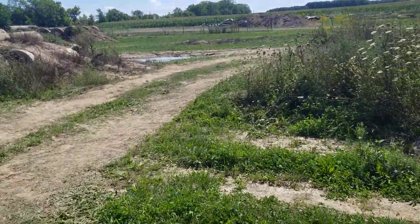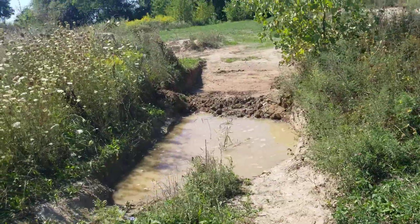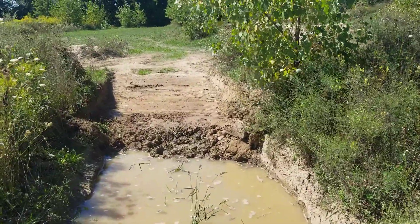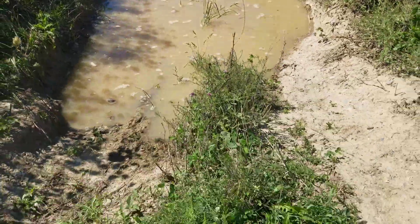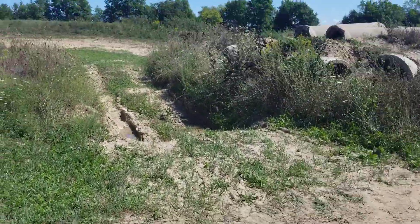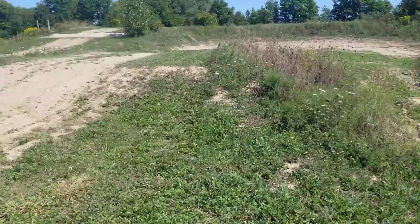I'm gonna connect these two holes — that one and this one. You can see it started to play around and sort of dig it out. Perks of having a nine-foot wide bucket. So I'm gonna keep sort of digging that out, connect them so there's a nice long sort of trench to plan.